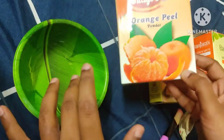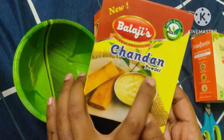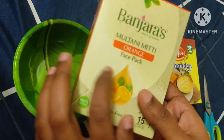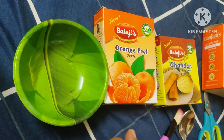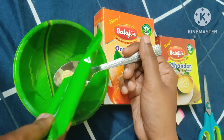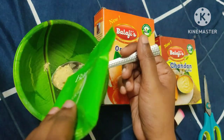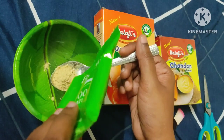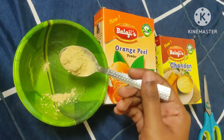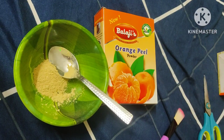It's available here. I will put it in the blender. I will add 1 spoon of multani mitti and mix it with orange peel powder. With citrus fruits it has a burning feeling — no problem.